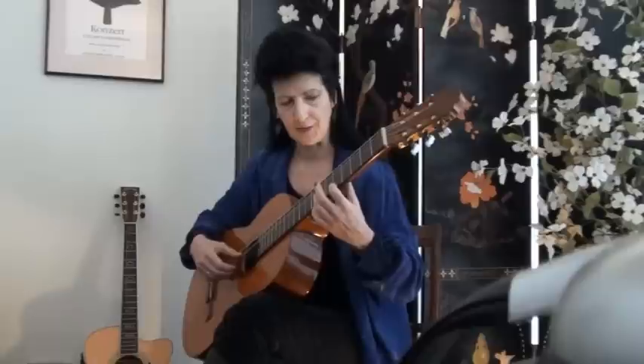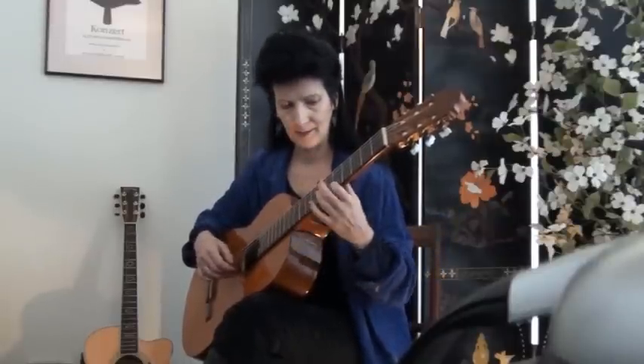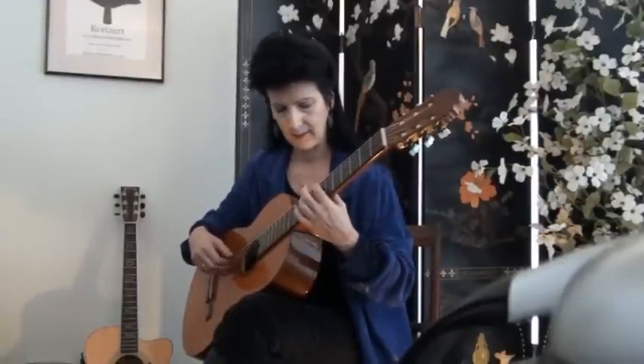Now tune the first string fifth fret A to the fifth string twelfth fret harmonic — once again an octave apart. That's just slightly flat; I can hear a slight waver. Now our first five strings are in tune. To tune the sixth string open E, go to the harmonic on the sixth string twelfth fret and tune it to the regular note on the fifth string seventh fret. Now our guitar should be in tune — and it is.